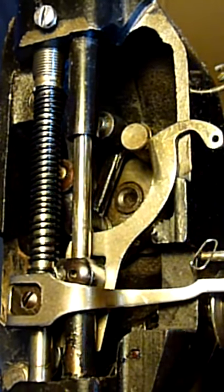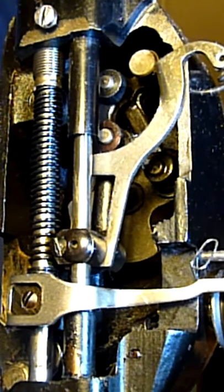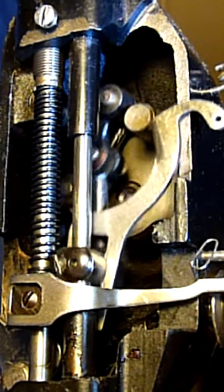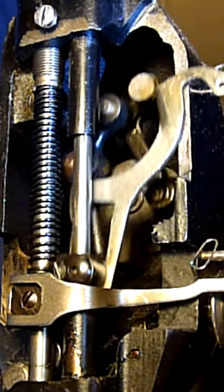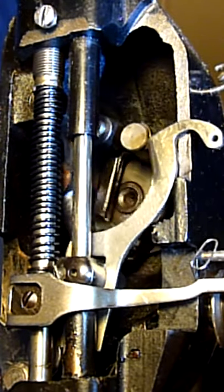This is the complicated mechanics for the needle bar and take up lever of a cooler vibrating shuttle machine. You can see the special movement of the needle bar with two dips for each revolution.